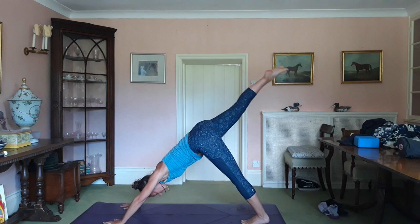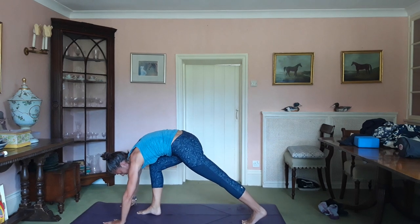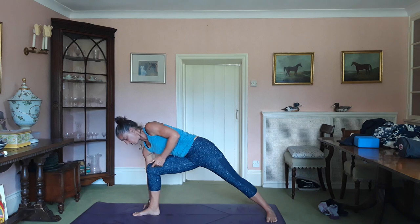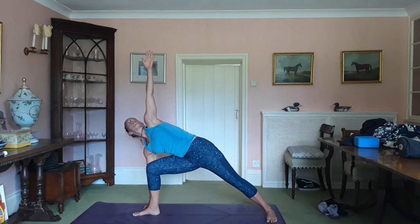Inhale, the right leg up. Exhale, knee to nose. Place the foot. Back foot goes to 90 degrees. Right fingertips to the outside of the right foot. Drive the knee into the right arm. Inhale, fingertips to the ceiling. Breathe. Stretch up. Power into the outside edge of the back foot. Keep driving the right thigh into the right arm.